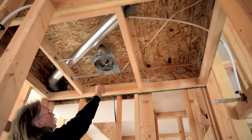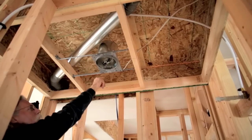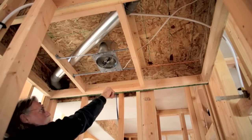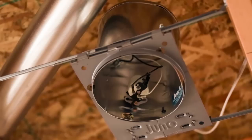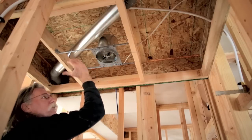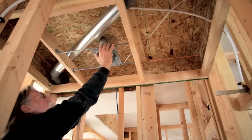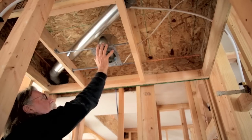As you can see up here, we foam the edges all the way around to keep any air from getting from the attic down into it. This is also a good example — if we're using recessed cans, we'd like to put them in soffits so they don't penetrate the envelope of the house. They're not in the attic space; they're down in the soffit.